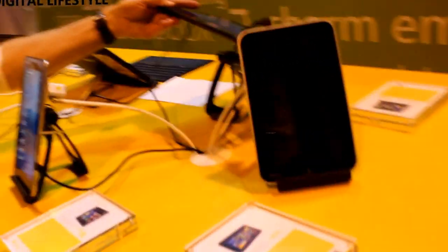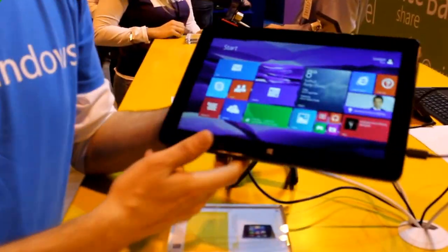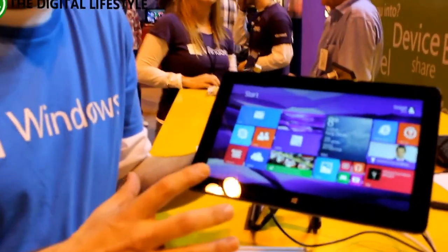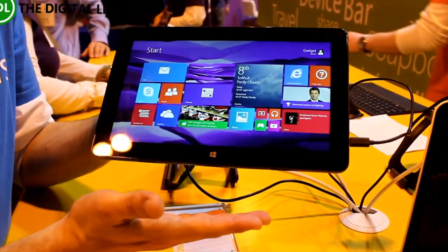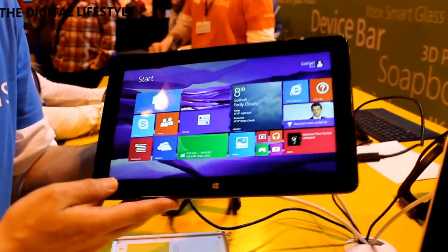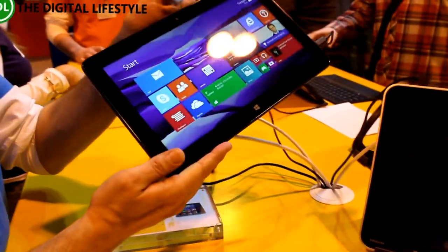We've got the Dell Venue Pro 11, which comes in both an Atom version and a full Core i5 version. This also has a hard detachable keyboard, so you can turn it into a full PC. This one even has a removable back so that you can change the batteries if you really want to keep going.